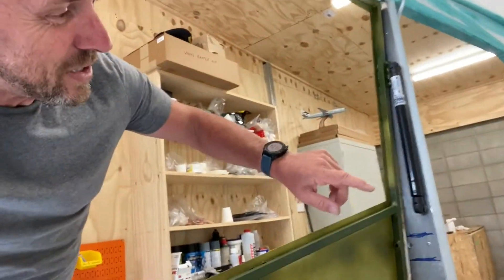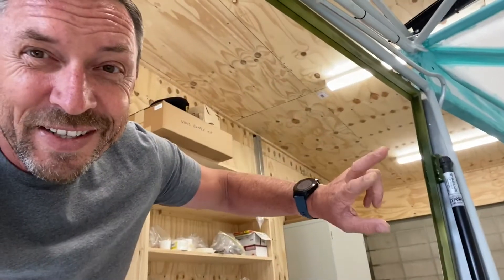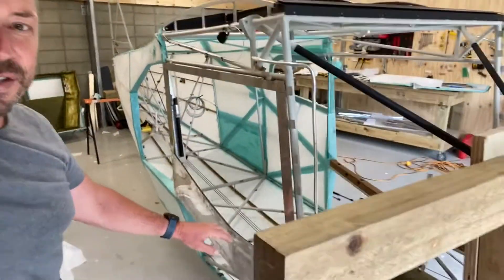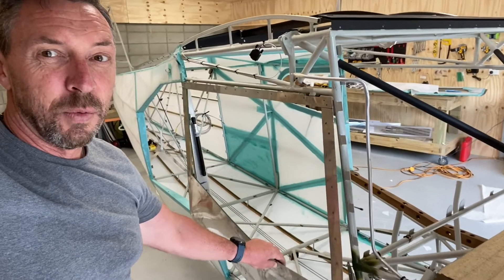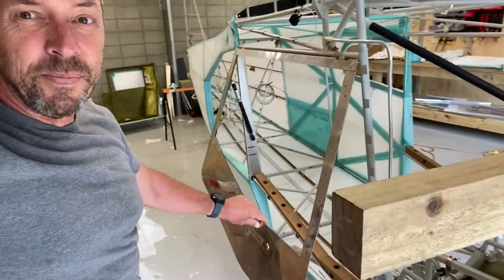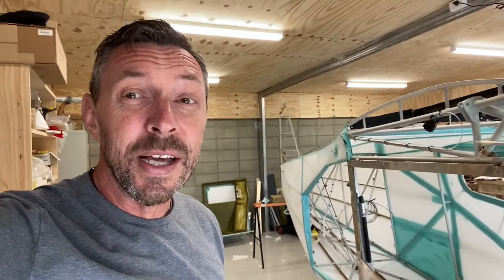One more thing that's quite nice to have: you can see that this pivot point up here, when the door is closed, sits out from the door frame. That provides an over-center mechanism — the door actually pulls itself closed, and once it's about an inch and a half open it pushes itself open, but when it's near the closed position that over-center mechanism keeps it closed against the frame.